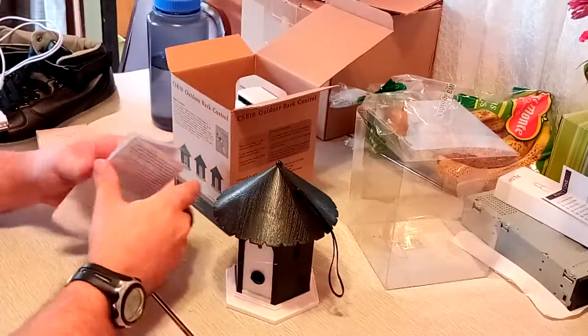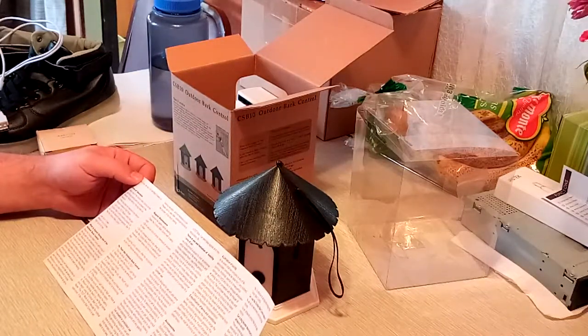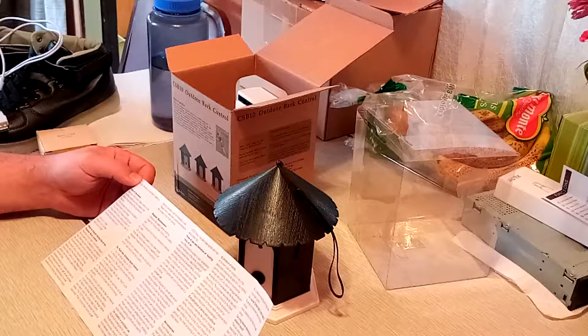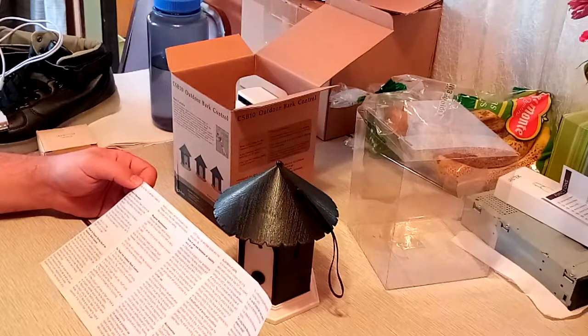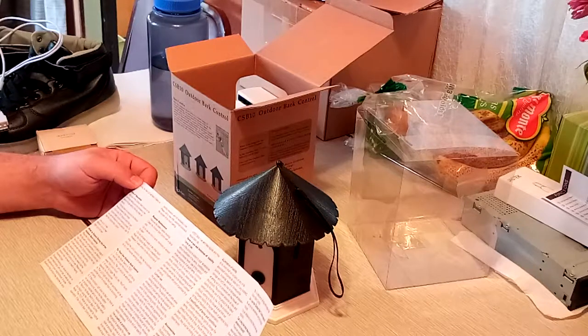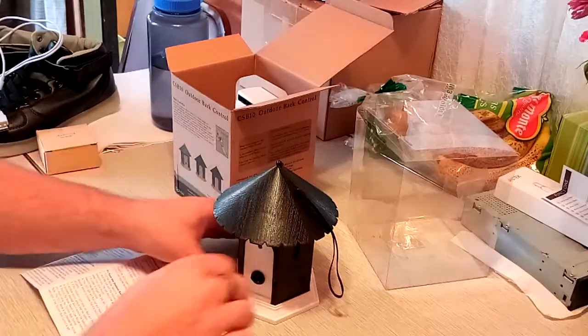What does the light code mean when we're testing it? So, modes of operation — we want the testing mode. It says start it out on low; if the dog doesn't respond, set it to medium. Turn the test mode to verify it's working — do not use this mode for normal operations. To test, turn the mode switch to test. Hold the unit with the indicator light facing towards you, arms length away from your mouth. In order to trigger the unit, say 'whoop' loudly towards the microphone, and the LED light will flash red, and there will be an audible sound to indicate it's functioning properly.